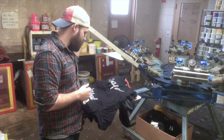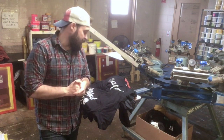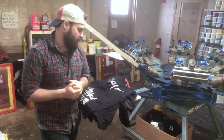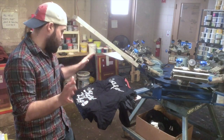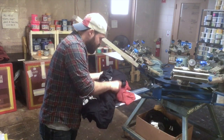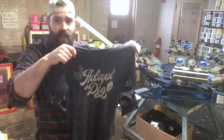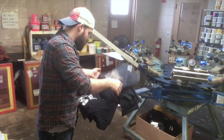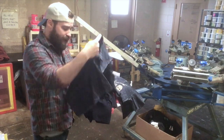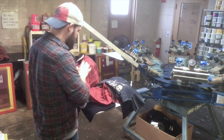I didn't have any problems with screens drying up — I've had that with other inks where if you don't add additives it clogs up very quickly. Everyone's environment is a little different so you may have to adjust, but from a user standpoint that part was great. Every single garment discharged — and actually discharged very well, including even these funky acid wash tees. Even those discharged great. With the base it's kind of a yellowish color, and even with the white, those discharged very well.